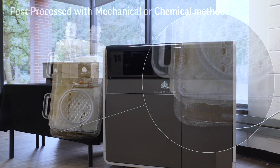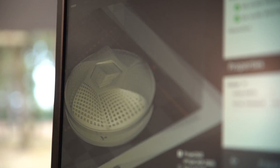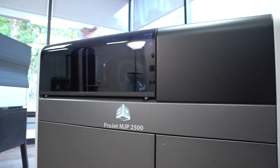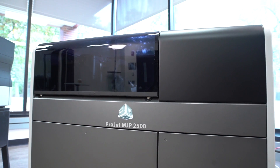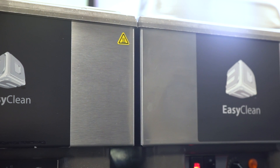So whether you're a CAD manager, prototyping manager, or design engineer, the ProJet MJP 2500 Office-Friendly Professional Printer packs powerful capabilities in a small footprint, thus helping your teams collaborate more effectively and make critical decisions faster. Thanks for watching.